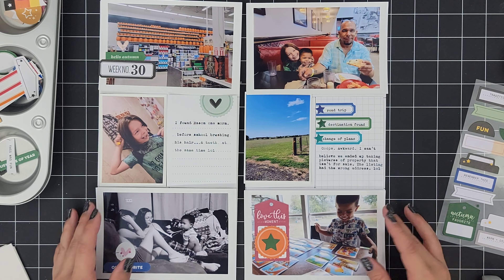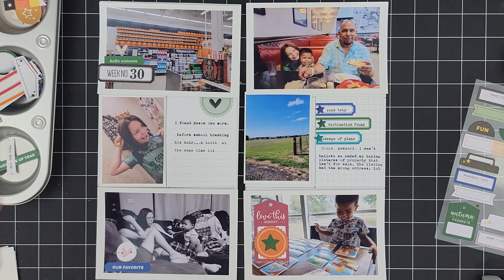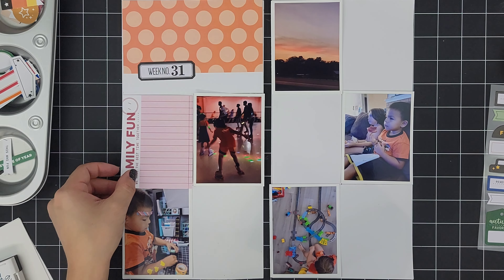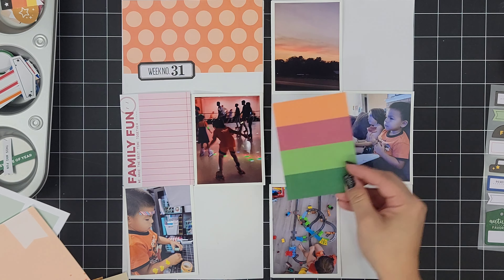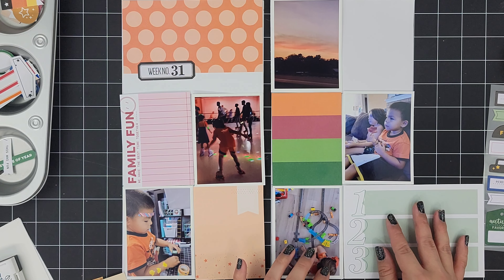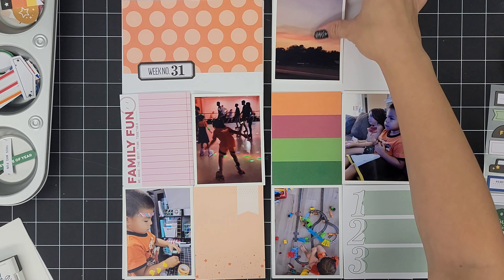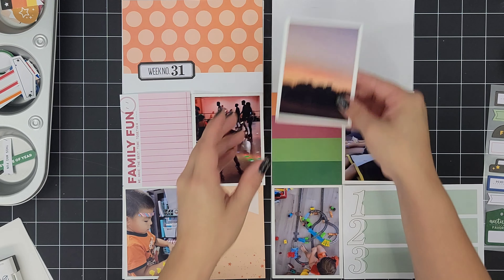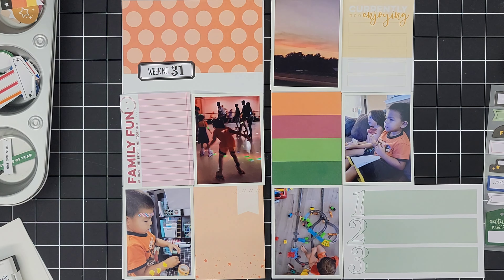The one I'm using is the travel-based one and it says road trip, destination found, and then "change of plans" — because that was one of those awkward moments. We were taking photos of a piece of land we thought was for sale, and it turns out the listing we saw was inaccurate — it was the wrong address. So we were looking basically at private property and there was actually a house further off of it. They were probably looking out the window making fun of my husband and me as we took photos of their nice land. Awkward!